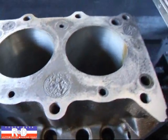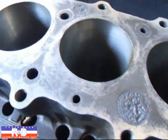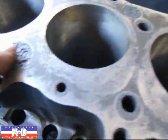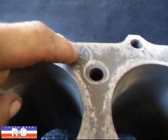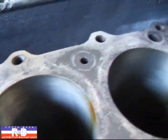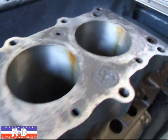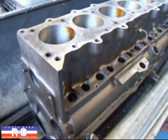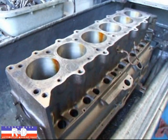We've taken about another thousandth and a half off and as you can see there's quite a bit of rust and corrosion. This is not going to be a problem on the gasket or anything because the water will still sit in there. If we tried to take all that out, we'd probably have to take about 40 to 50 thousandths off the block and we really don't want to take that much.